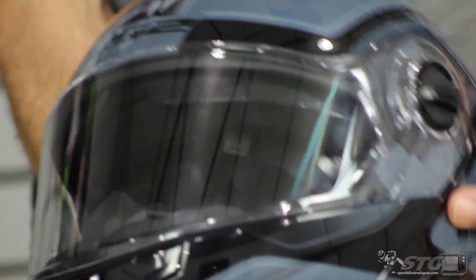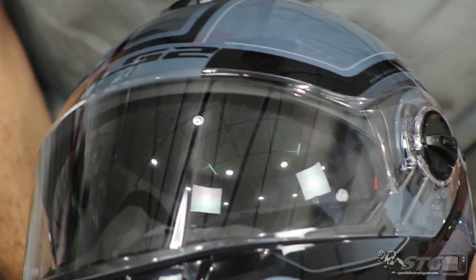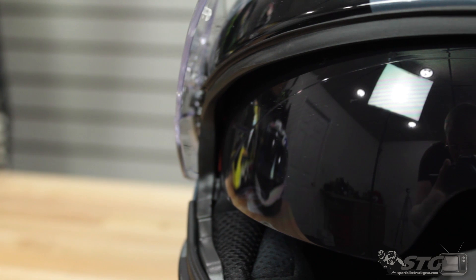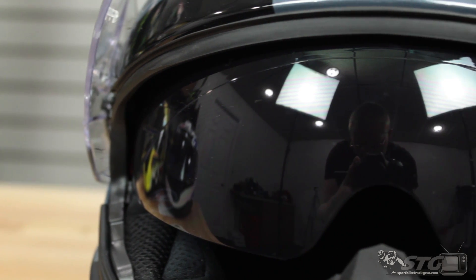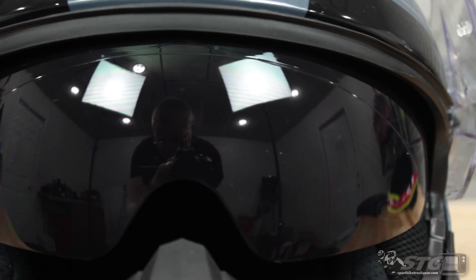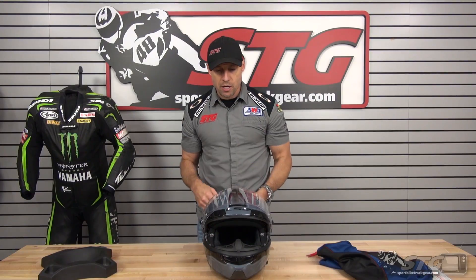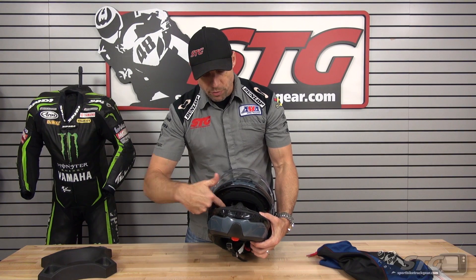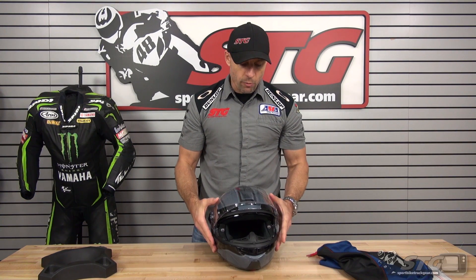It includes a drop-down inner sun screen. It is glasses-appropriate — this helmet was designed with the glasses wearer in mind, whether it's prescription or sunglasses. Easy in, easy off, and comfortable when you're riding. They opened up the cheek pads a little bit in that area.